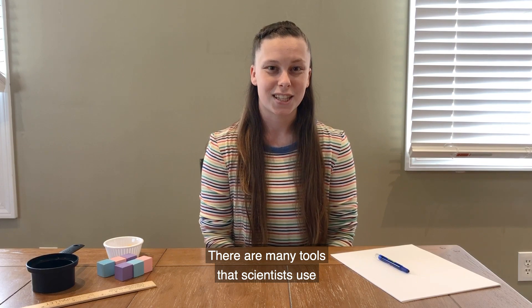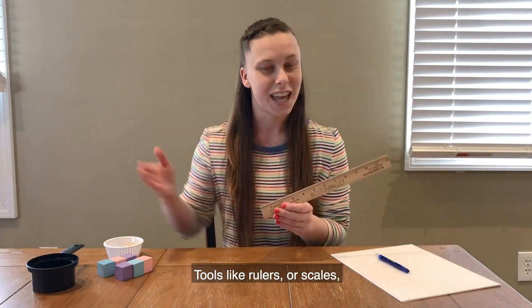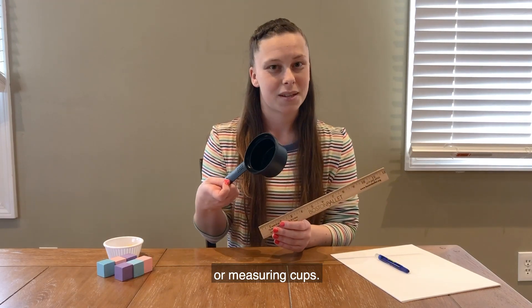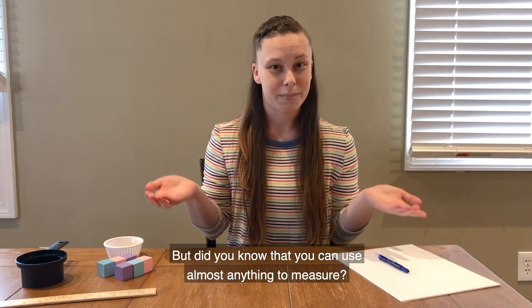There are many tools that scientists use to help them measure — tools like rulers, scales, or measuring cups. But did you know that you can use almost anything to measure?